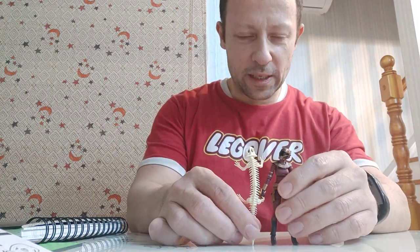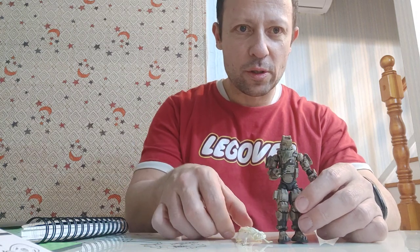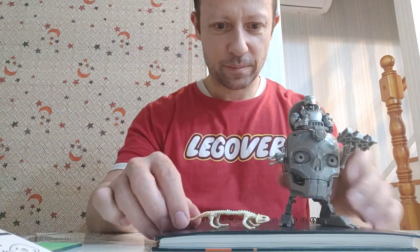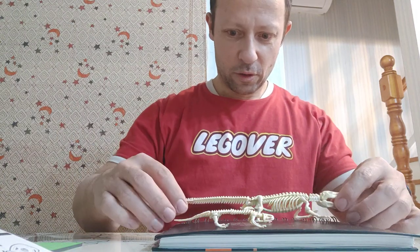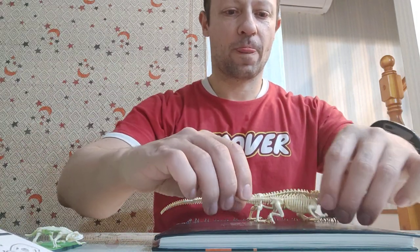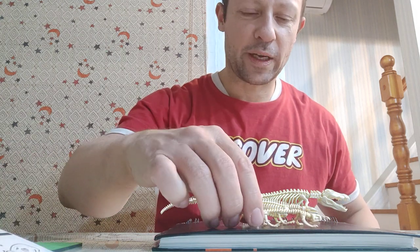For scale, using a Star Wars Vintage Collection figure — which are quite small — it's about the same height. With an Acid Rain World figure it's obviously a lot bigger but still scales quite well. With one of these Epochs skull mechs with an Aim figure from Fortnite inside, you can see the scale is pretty cool. Compared to our others: the crocodile is obviously huge in comparison, the Komodo dragon is a lot bigger than the salamander but a lot smaller than the crocodile, and then we have our giant salamander.